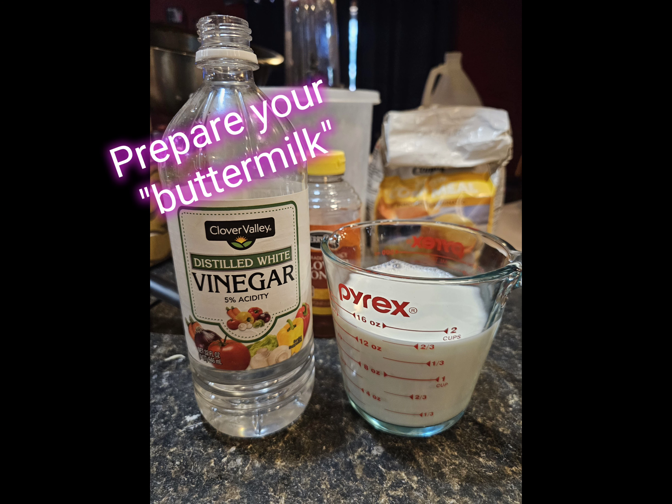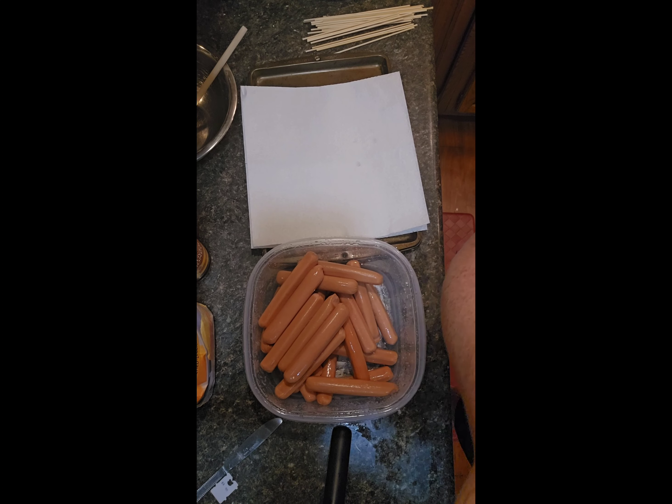Preparing my buttermilk — I don't have buttermilk so I just mix about a teaspoon of vinegar with regular milk.